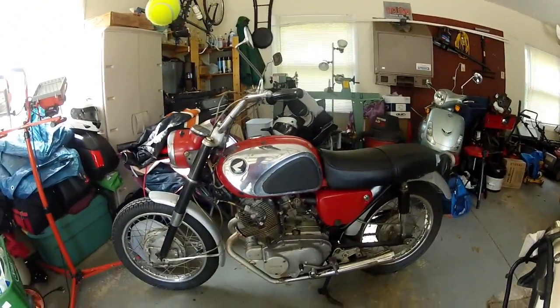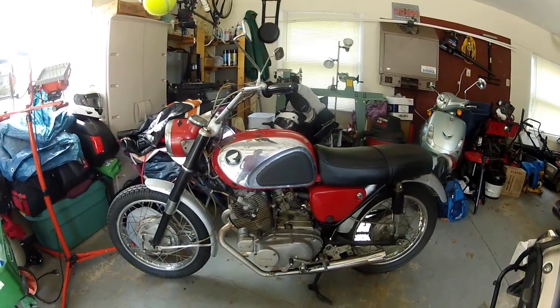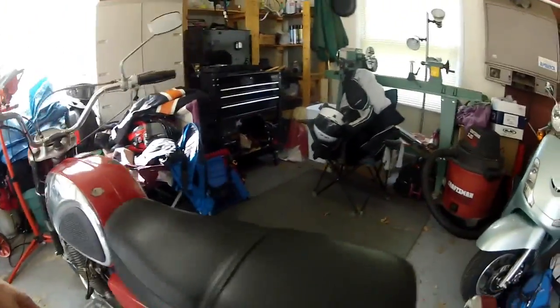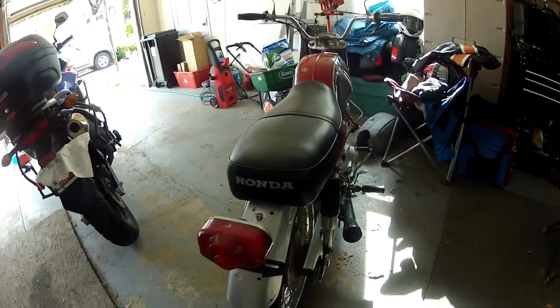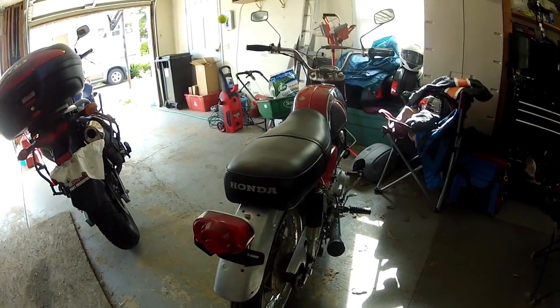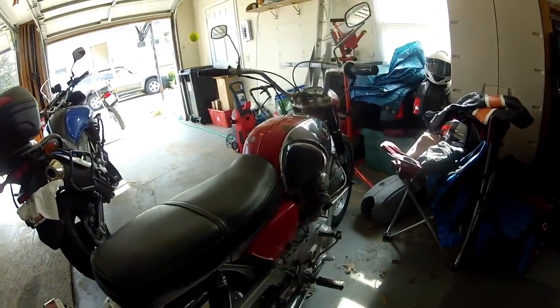I might start with that because this one here has got some rust inside that looks pretty nasty, and I bet the petcock needs to be replaced or rebuilt. The good part is the tank is pretty much all there. In fact, the seat has been recovered professionally, and if you take a look at the underside of the seat, the pan has been professionally painted and it looks really in good shape.